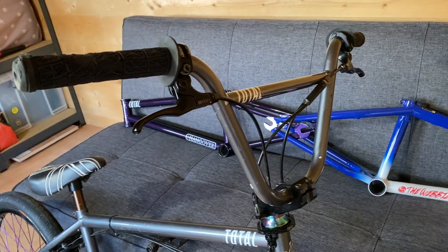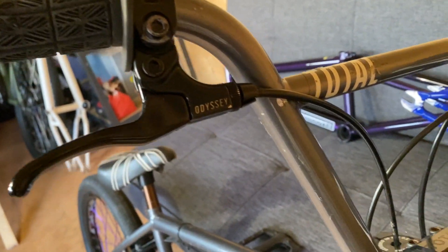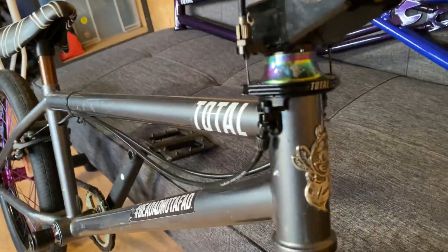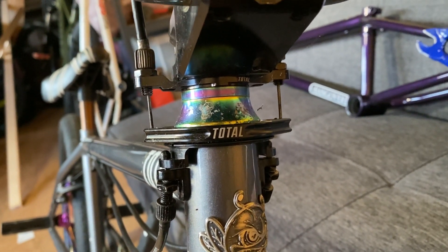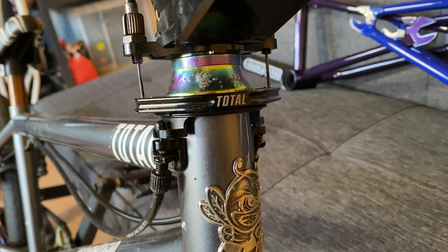I've got TWS handlebars here, custom painted Indium Gray as we talked about. I've got Odyssey levers — don't ask me what version, they're just Odyssey levers. I pull them and the bike stops, it's amazing. Coming down I've got the Total BMX team stem, top loader. I've got a corroded Killer B headset cap and a Total BMX Uplift gyro plate.